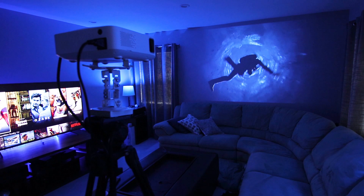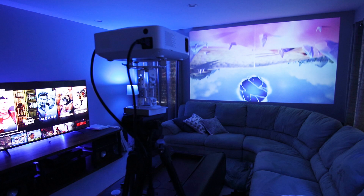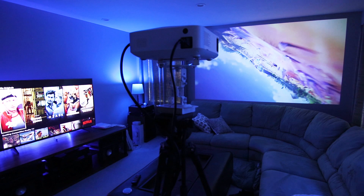As I keep watching I'm continually impressed by the brightness and picture quality projecting on just a plain white wall. Here you can see the brightness compared to my 65 inch TV on the left. It would be a bit brighter if I used the included screen.